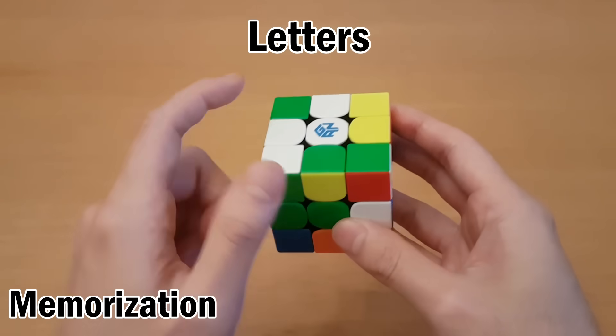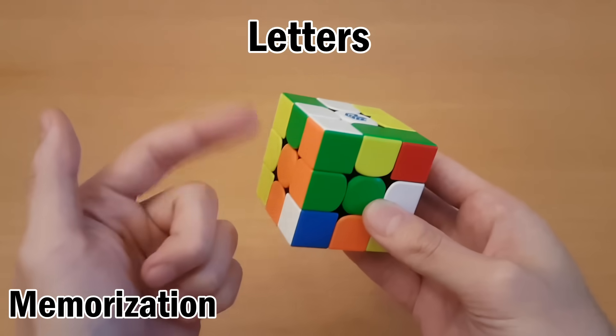Corners follow a similar thing except we always start at the top left. So A, B, C, D and so on.